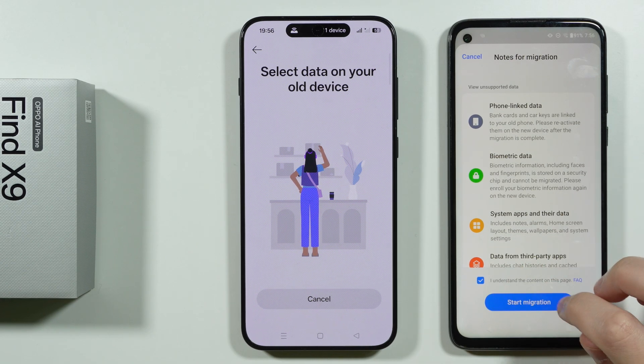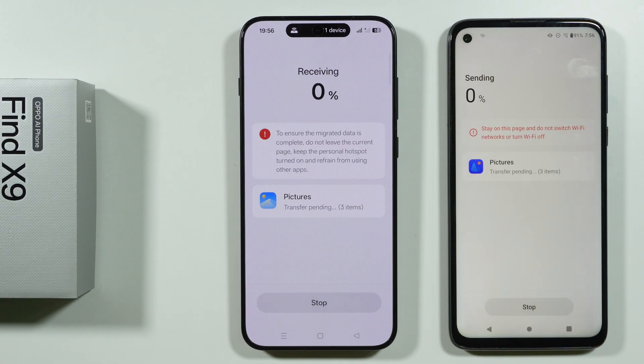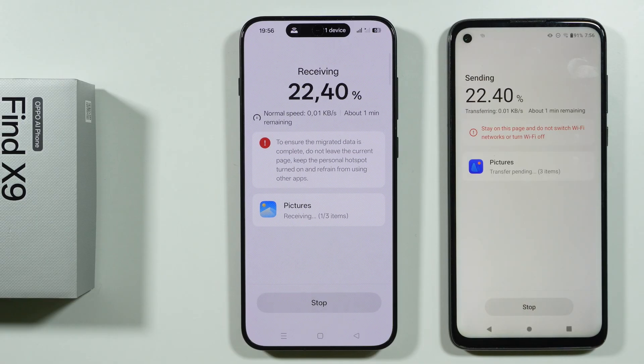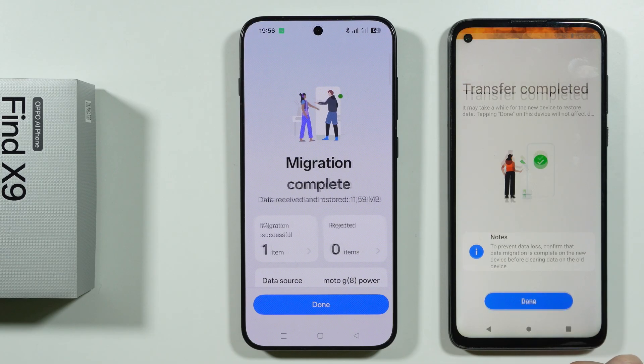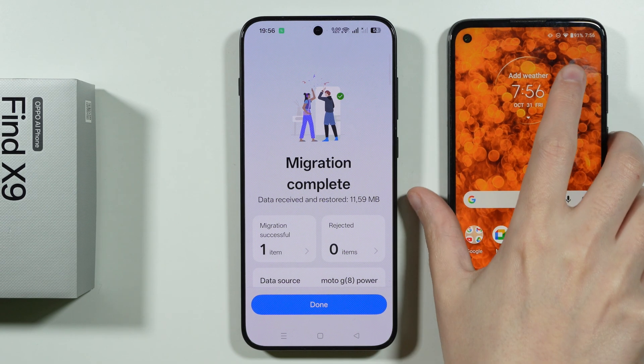Over here we need to confirm that we understand the content of this page and start migration. Now we are transferring files. The speed depends on the amount of data that needs to be transferred, and once it is done we will see that on both devices, so we can tap Done.